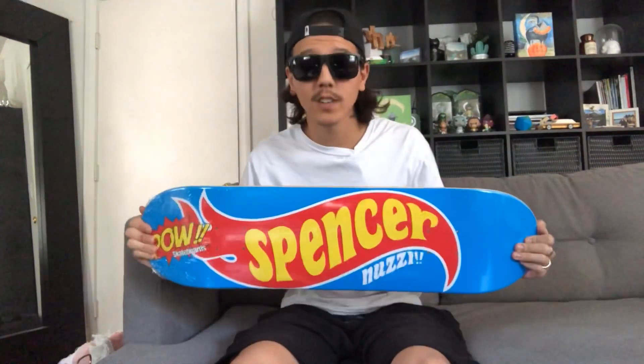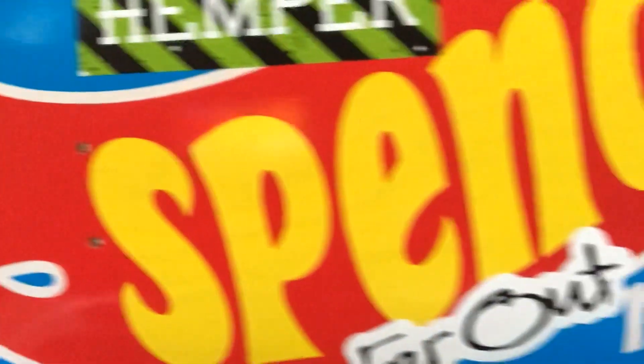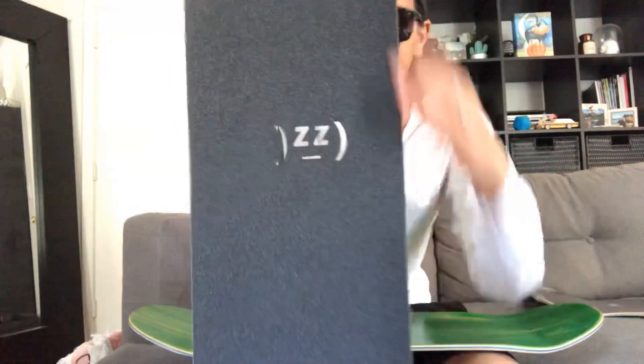So now let's put some stickers on this thing and grip it up. I just put all my stickers on. Now it's time for the grip. The grip tape I use is Hated grip tape, which is also sold on my website. Stay hated.